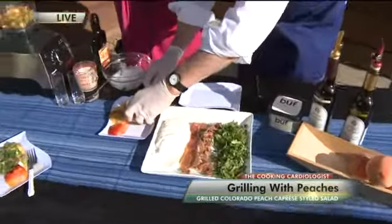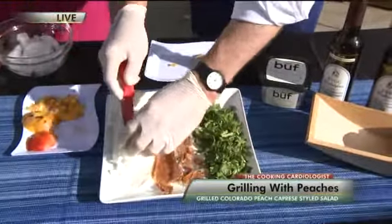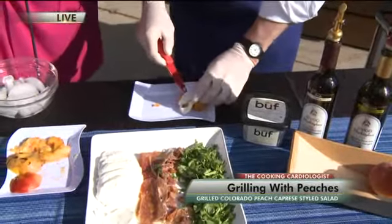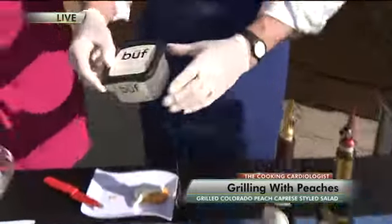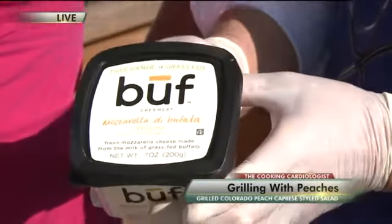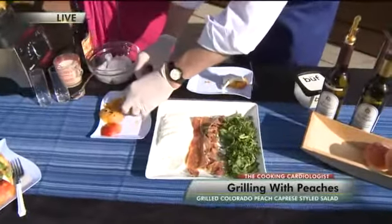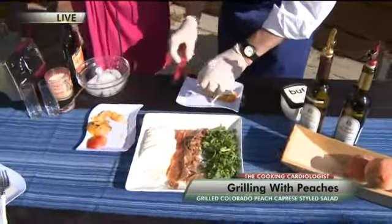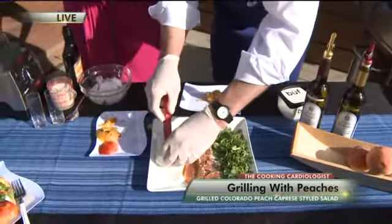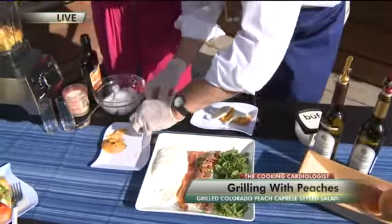I sliced it in little donut rounds. We're going to set those down like that, then alternate with a little mozzarella. This is buffalo mozzarella — free-range grass-fed buffalo. The nice thing about it is it's low in salt and there's only one gram of fat per slice. You can get that at Whole Foods. We alternate our peaches and another layer of mozzarella and one more peach. It looks delicious already.